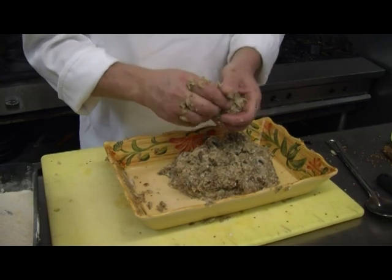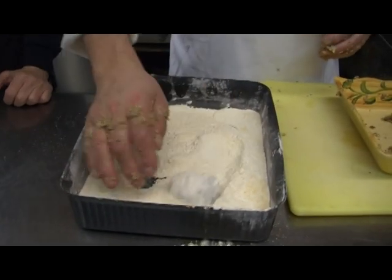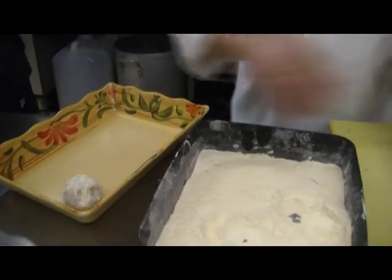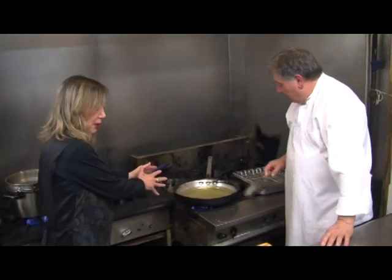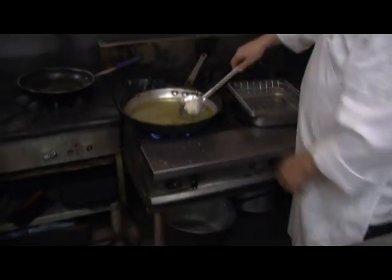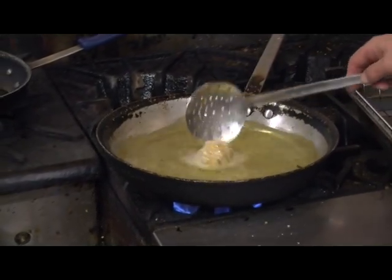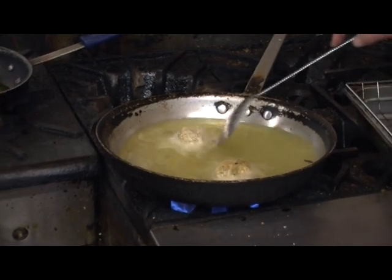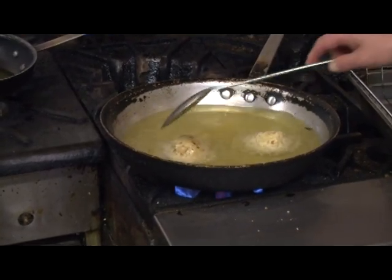So we make the shape and then we roll it in breadcrumbs and we fry it — that helps to bind it up also, and it holds it when you fry it. We put them in the oil and we're going to fry them up. This is olive oil, and we don't have too much. We're just going to drop them in a few at a time so we don't drop the temperature of the oil down too much. It's very important to have the oil hot enough when you fry them — you don't want them to fall apart and absorb all the grease.